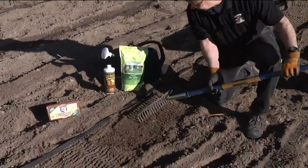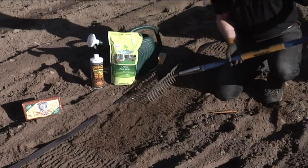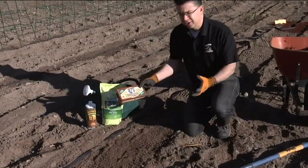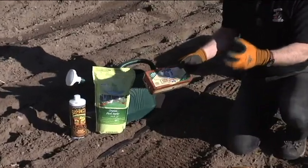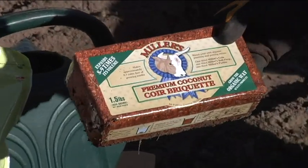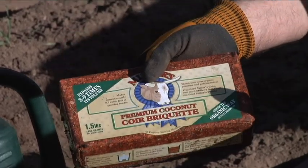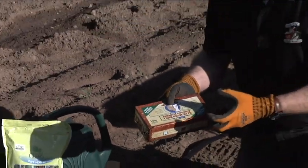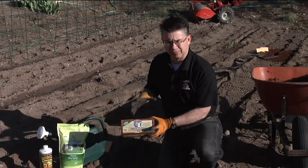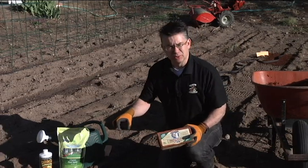I like to have my row about six inches wide, so I just kind of put the seeds right down the center and then use my rake to incorporate them into the soil just a little bit. Then we're going to cover them up with a little bit of coconut coir. The coconut coir is the exterior of the coconut - they take that off so you can get the coconut on the inside. The coconut coir holds moisture like crazy, so they shred up that exterior, compress it into little bricks, and you put the brick in a gallon of water and it absorbs all that moisture and expands.